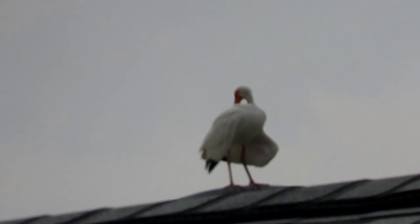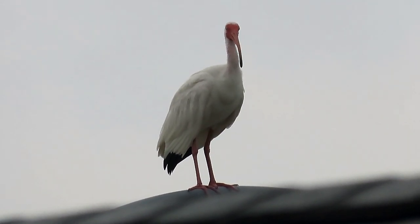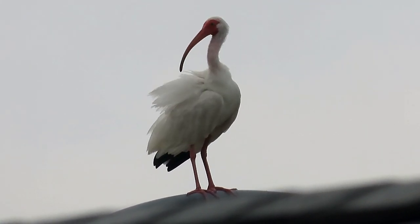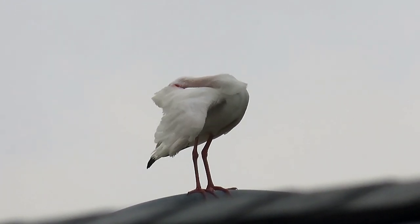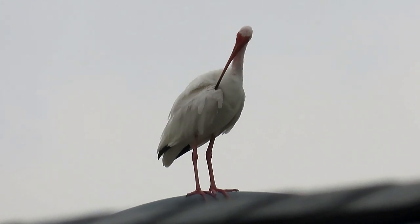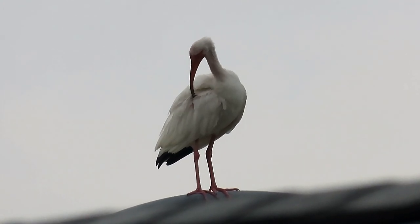I'll zoom in further on this subject, get it right about where I want it, and lock it. On a cheap tripod that's surprisingly difficult to do. One of the things you see so many times on cheap tripods is the vertical will sink on you if you don't lock it down completely. This one just has a real easy lever that locks it with just a little bit of effort.